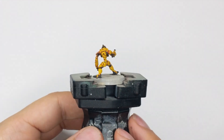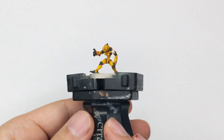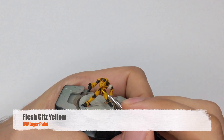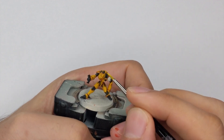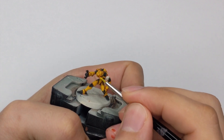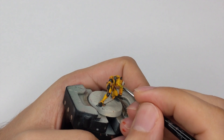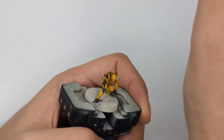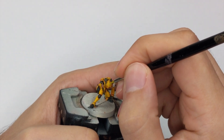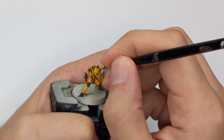The end result should be something like this — just aim to get a tone like this. And after that we will use Flash Gitz Yellow and just do the edge highlighting. Go around every single sharp edge of the model and just draw nice thin lines. Just be patient and go slowly and the model will really look nice with this highlight.